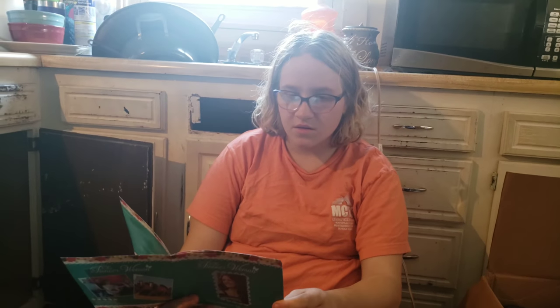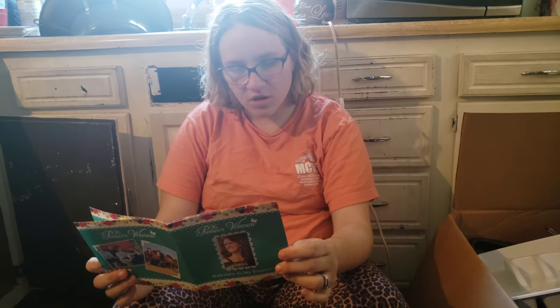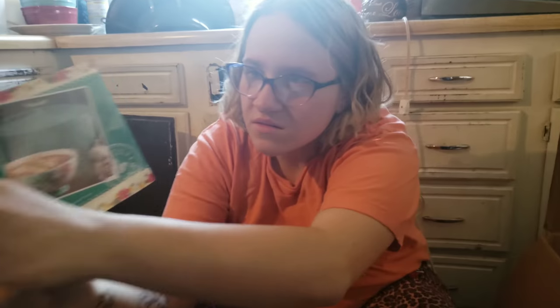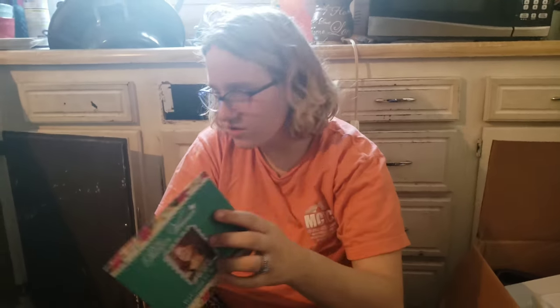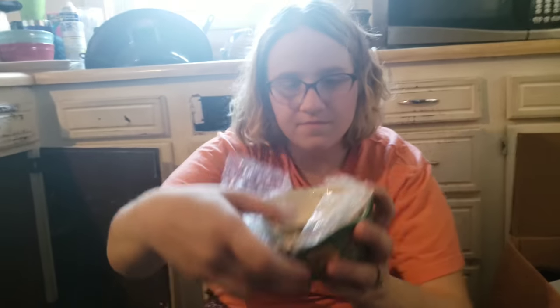Sorry for the mess — we're unpacking everything, we just moved in. They got tomato soup with Parmesan in the recipe book. I don't know about that one. And last but not least, hamburger soup. You can't go wrong with soup, especially when it's wintertime. I like chicken noodle soup, I like vegetable soup.